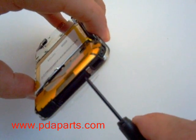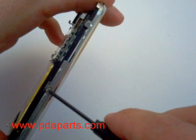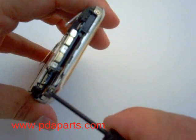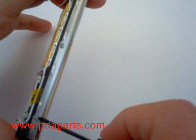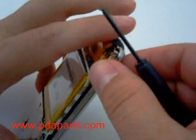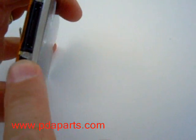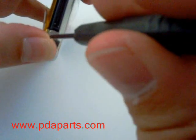You are now going to remove ten screws around the outside edge of the case. One of the screws is hidden behind a piece of tape. You will need to pull it up slightly to start with that screw.